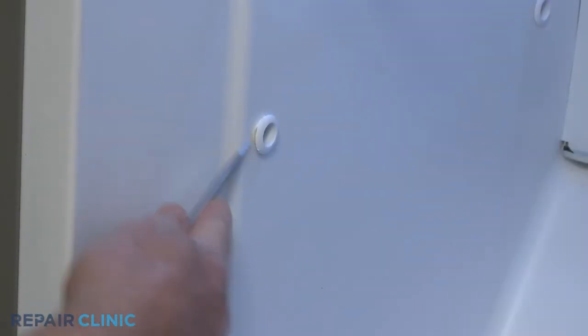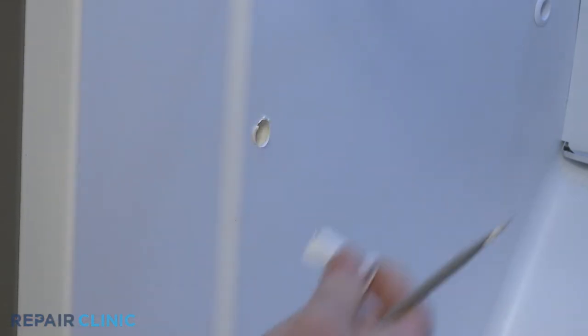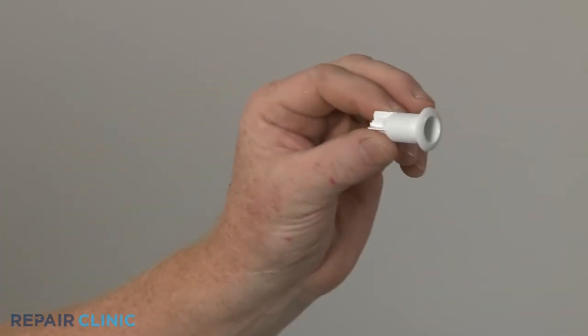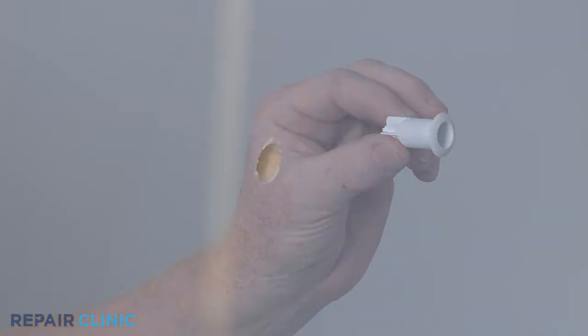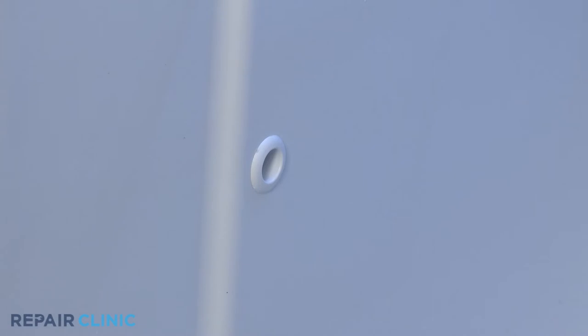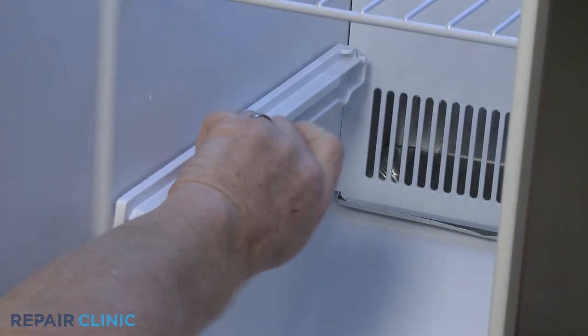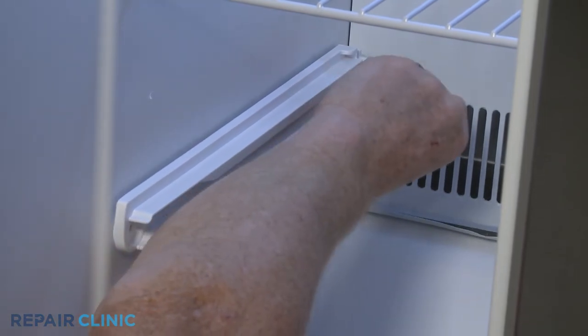If still intact, remove the old grommet. Install the new freezer shelf grommet by positioning it in the liner and snapping it into place. Reinstall the side rail by positioning it on the liner, then thread and tighten the two mounting screws.